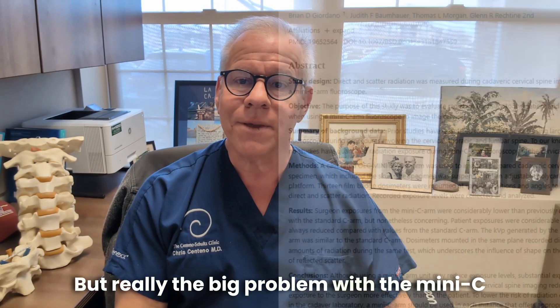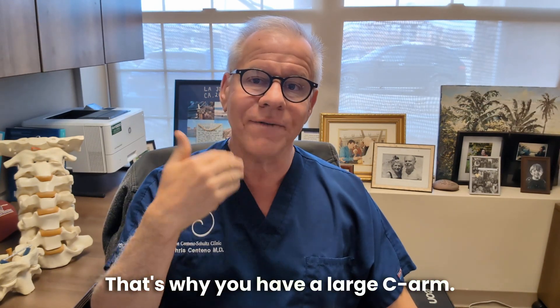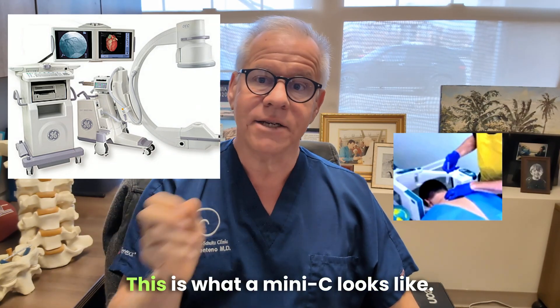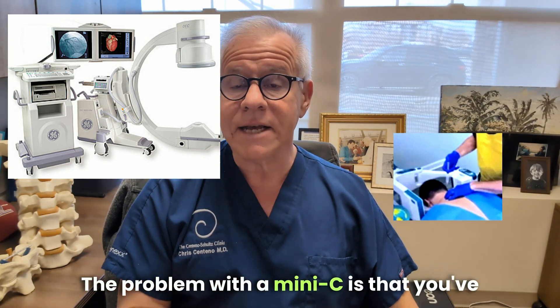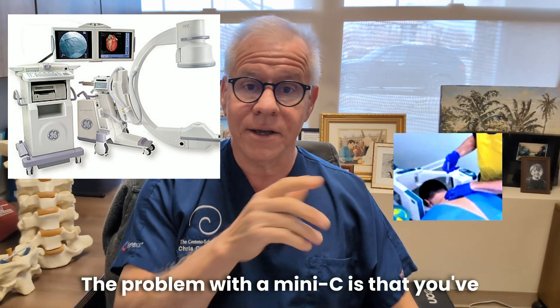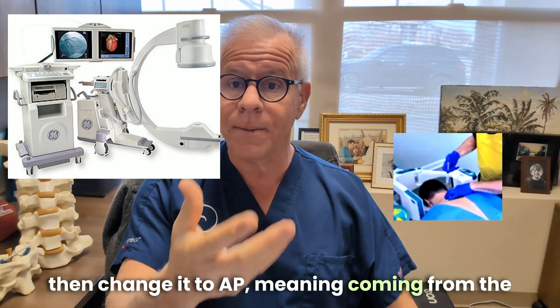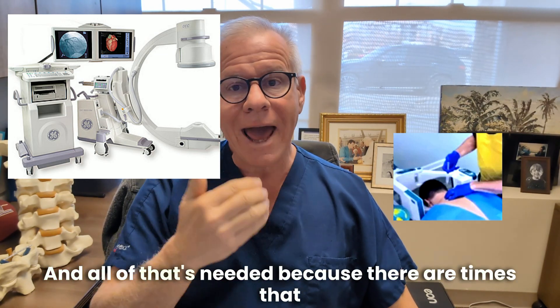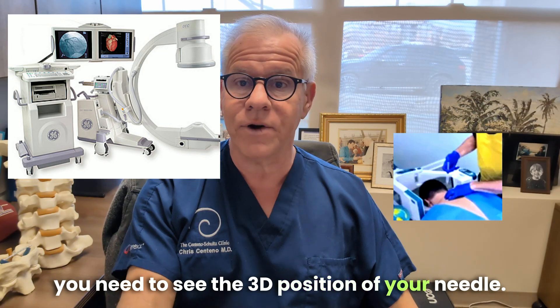The big problem with a mini-C is you can't use it in multiple planes — that's why you have a large C-arm. A large C-arm looks like this; a mini-C looks like this. The problem is that it's set up lateral, but you can't then change it to AP — meaning front to back — or do an oblique, and all of that is needed because there are times you need to see the 3D position of your needle.